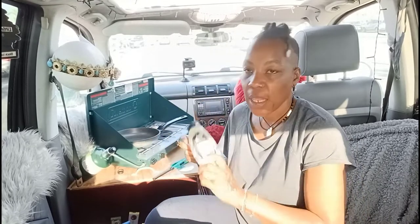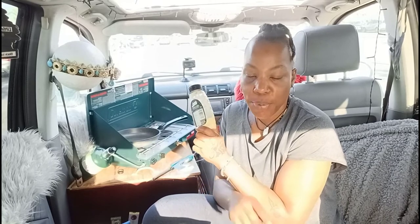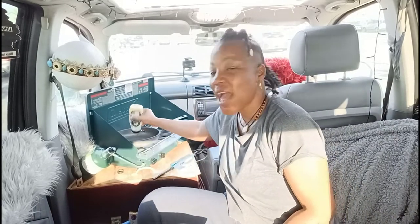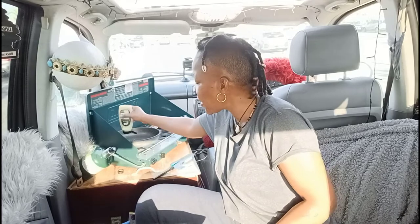I'm going to toast my portobello mushrooms in ghee, because I'm really looking at them as the bun. If you haven't figured it out by now, we're having tuna burgers on portobello mushrooms instead of bread.